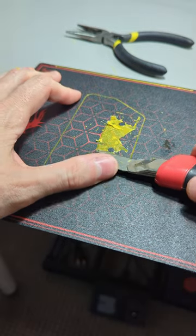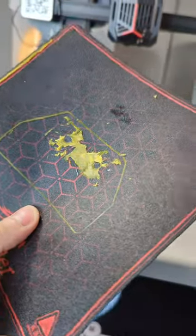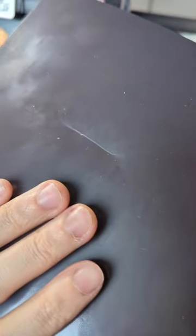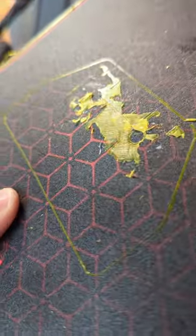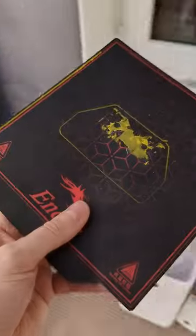I don't like this material for the 3D printing base — I already broke it trying to clean it up. I love the small 3D printers, but this material just isn't working.